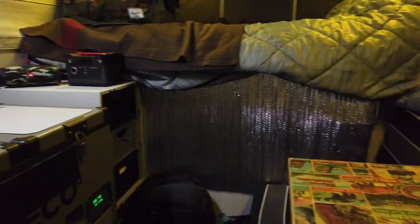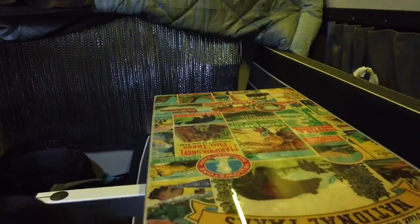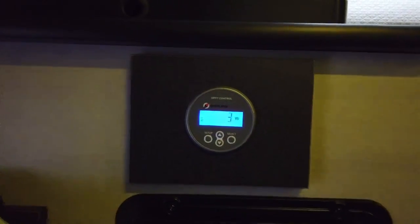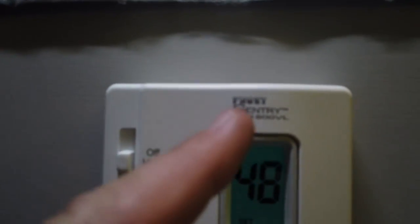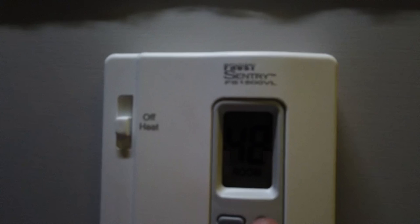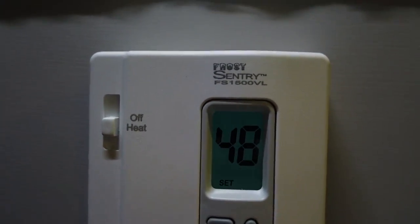Here we are — nice and cozy. Got the couch here, got my table which I can move around as needed, and storage. This isn't going to be a full tour since I've done similar videos, but I'm getting 3 watts right now in the snowstorm — pretty good. The furnace is blowing; I have it set to 48 because I haven't really been in here. This is a new thermostat I upgraded to because the factory one wasn't great. It's made in the USA, built for a two-wire system like this, and it's been working really well.